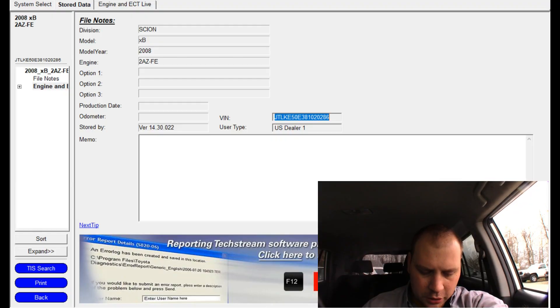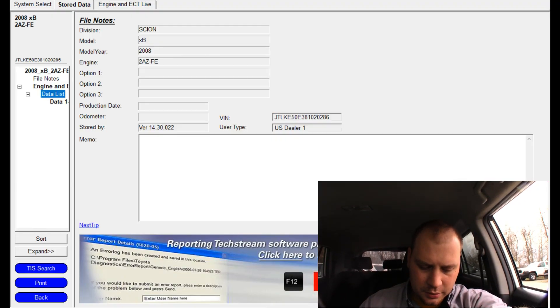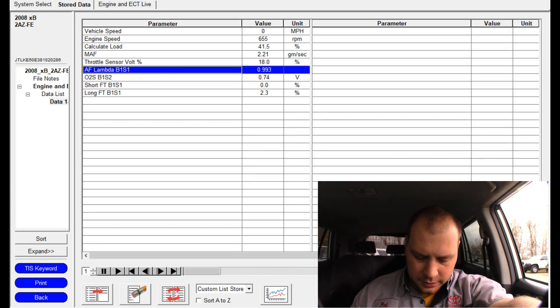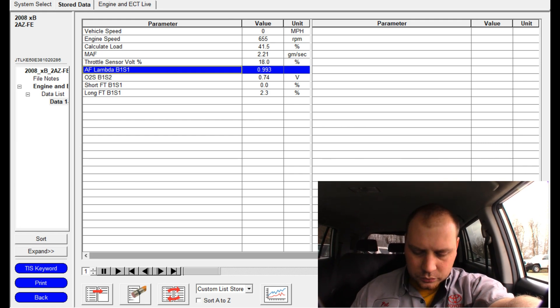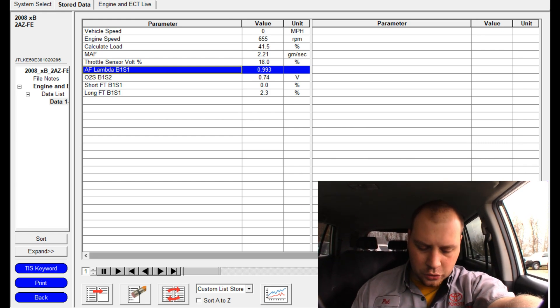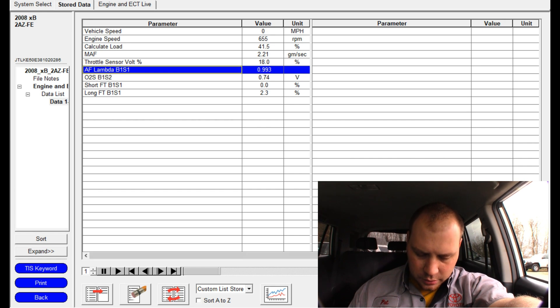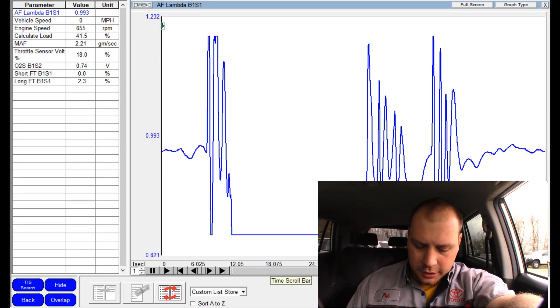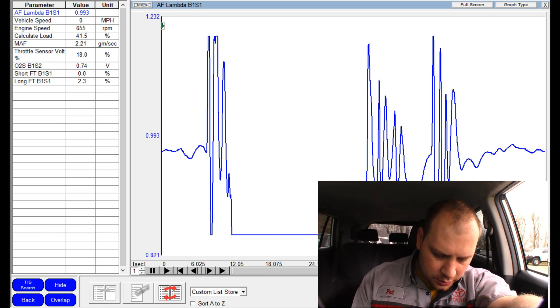All right, we'll go back into the shop and look at the data that I saved. The big thing I want to see is if this thing was running rich, and I want to make sure that my fuel pump is good.